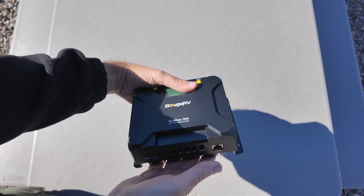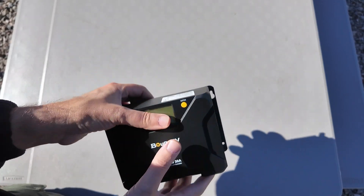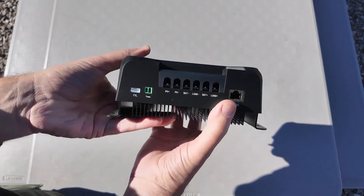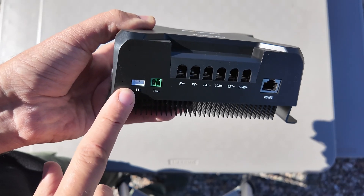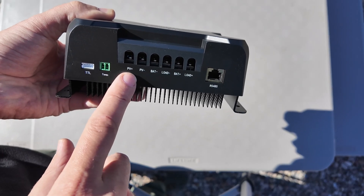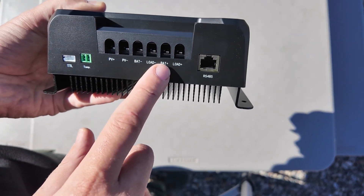As far as size goes, it is a pretty decent size. There's a nice heat sink on the back, mounting holes on the side, and a control panel so you can see what's on the display. On the bottom — the business end — we have TTL transistor-transistor logic for communication, a temperature probe, and all of our hookups: the solar input, output, and then battery load, battery load — two positives and two negatives.